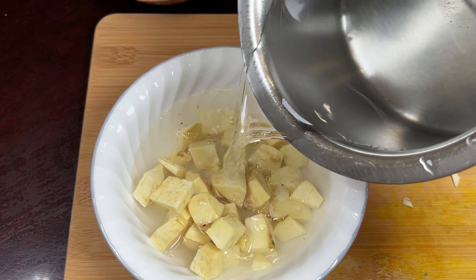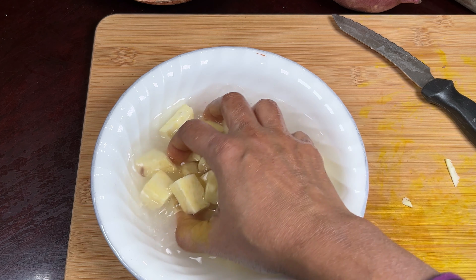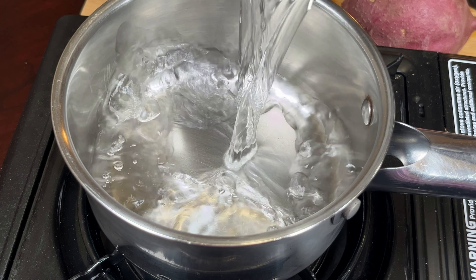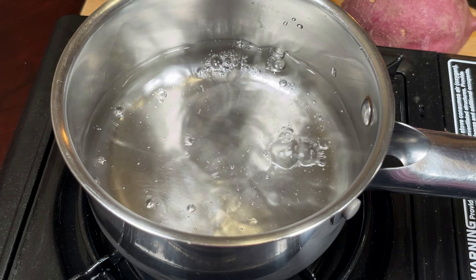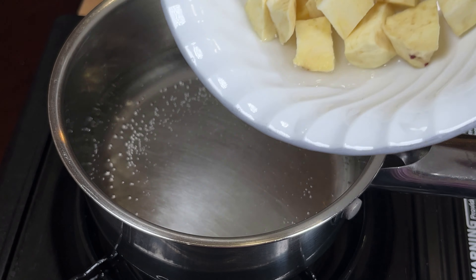I've peeled it off and I'm going to chop it into pieces. The skin and everything I'm going to use for my compost. Wash it very nicely, rinse it with water until it's clean. You have to be very careful, especially with baby food — there should not be any mud or soil.